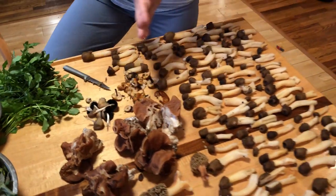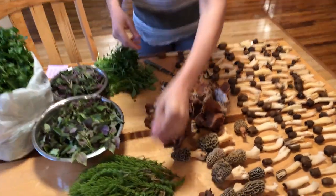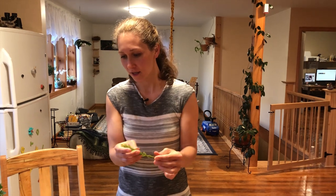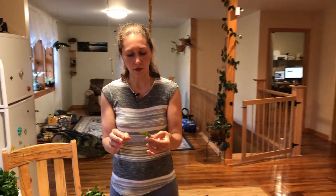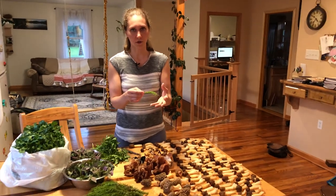We also found a whole bunch of cool herbs. This is horsetail herb — it has a lot of silica in it. The way we prepare this is we'll dry it out in our dehydrator and then put it in a jar and seal it tight, and then in the winter or whenever we're making tea, we just take the dry horsetail herb and put it into our tea.